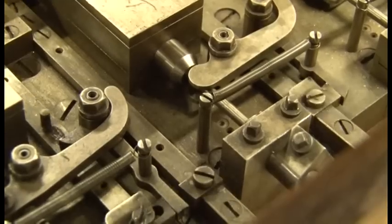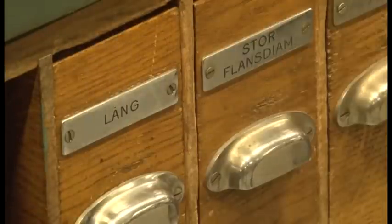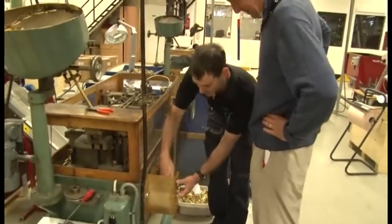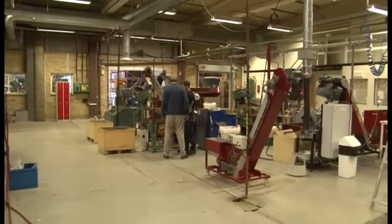Norma doesn't always use the most modern technology, as this cartridge case testing machine shows. This is our state-of-the-art 1914 equipment — designed then, updated a little with a modern feed, but it's still in use, still works. This is First World War technology? Yes, and it does the job. We've got a few new machines that do exactly the same job, but it measures everything — it checks the dimensions and any rejects come out and you can see the cause: whether it was length, no flash hole, or whatever it was.